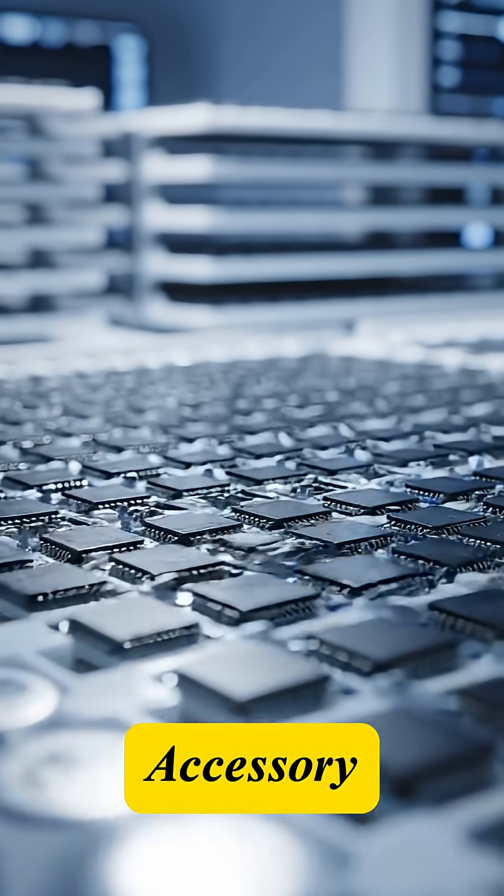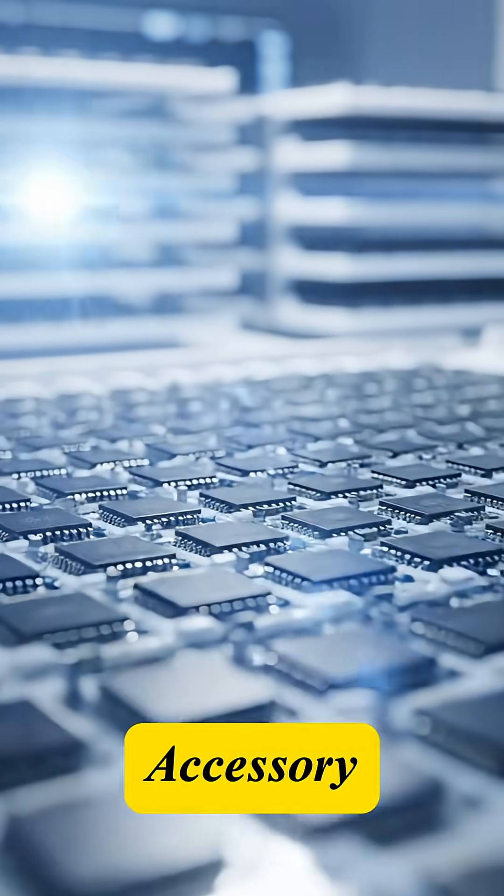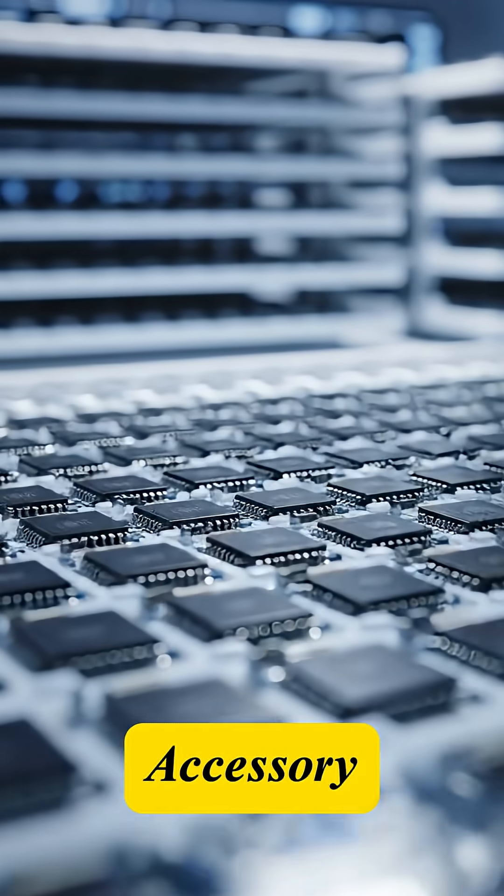Thousands of components. Tens of thousands of research hours. The smartphone is the pinnacle of technological convergence.